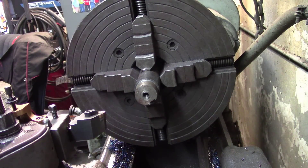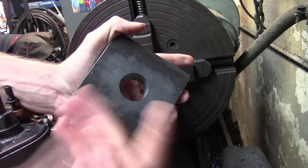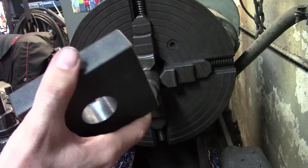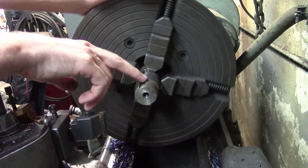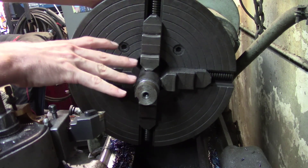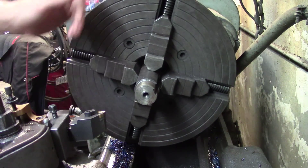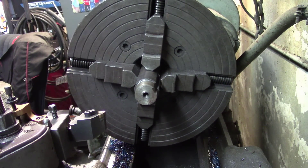We got the hole drilled out in our piece now. This is inch and five-sixteenths for inch-and-a-quarter rod to go through it. We're going to go ahead and get this indicated in. I've already got an arbor I've used for quite some time for making these — don't mind the slot, that was for a different project. It doesn't have to be 100% indicated in; it's pretty close, within acceptable range.